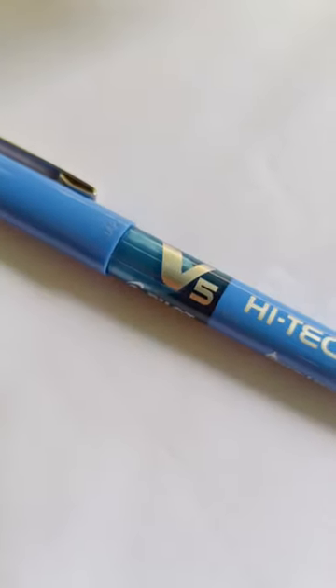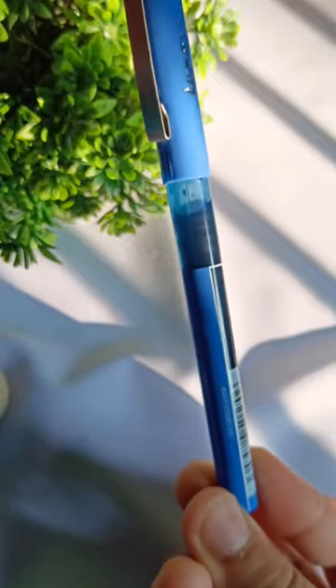This pen has a pretty ink tank which is filled with liquid ink, and you can also refill it once it's finished.